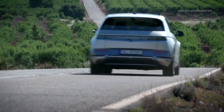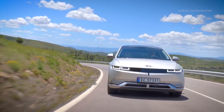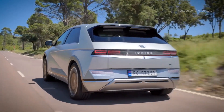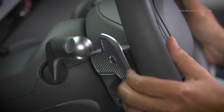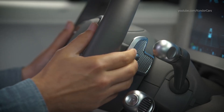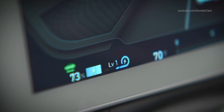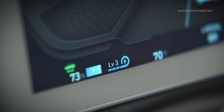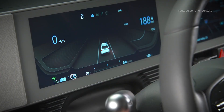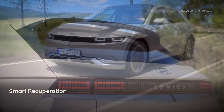Your IONIQ's regenerative braking system can be customized with four different levels to suit your driving style. The two paddles on the steering wheel are used to adjust between the four levels: pulling and releasing the left paddle increases the regenerative level by one each time, while doing the same on the right paddle decreases the level. You can see the current regenerative level on the instrument cluster. Your IONIQ also features a Smart Recuperation system.